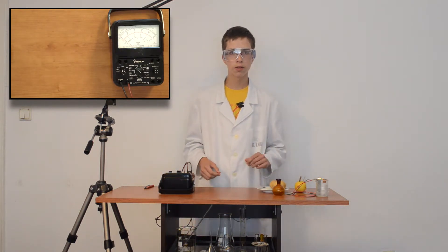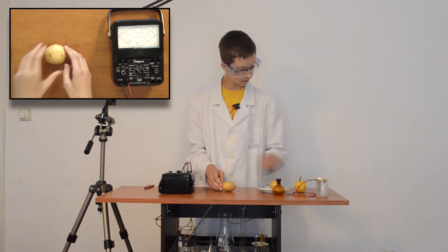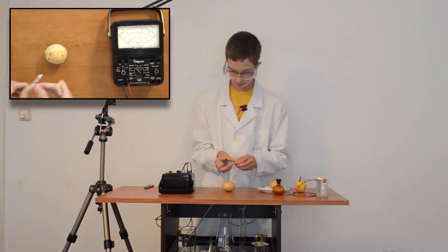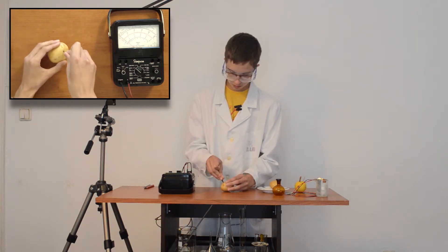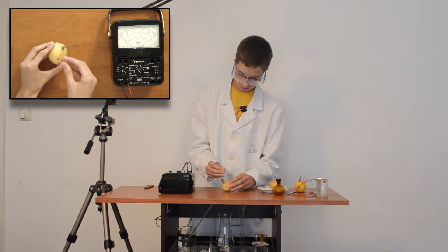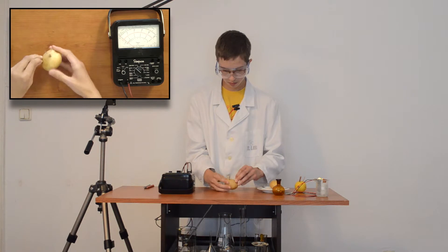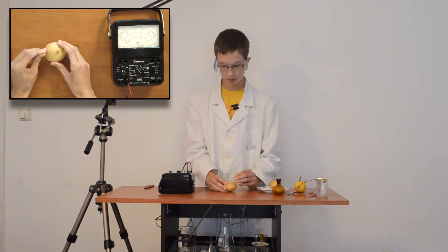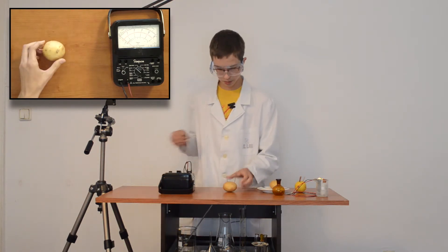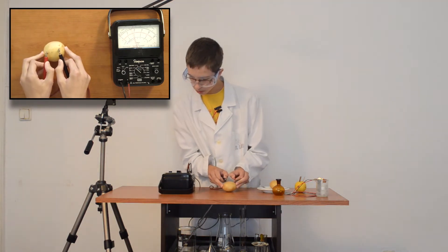Third will be with phosphoric acid, contained in potatoes. To measure the voltage — here we have about 0.9 volts.